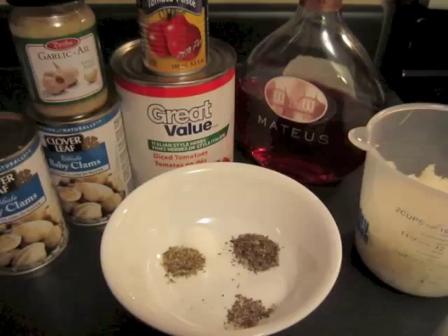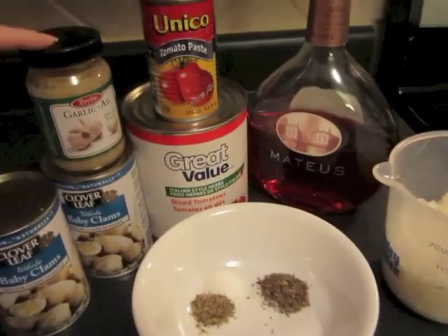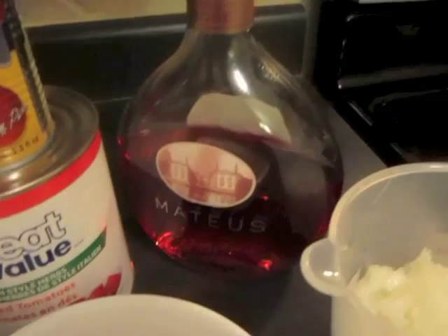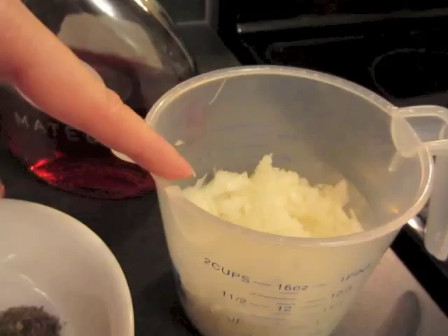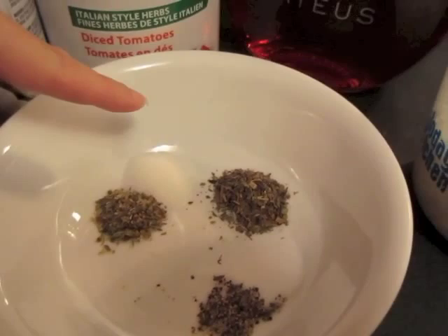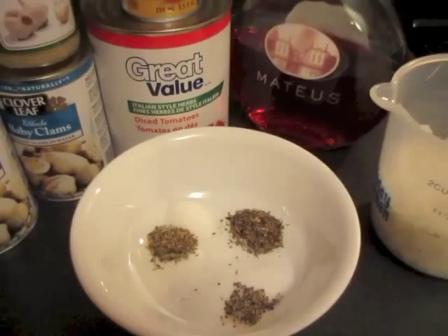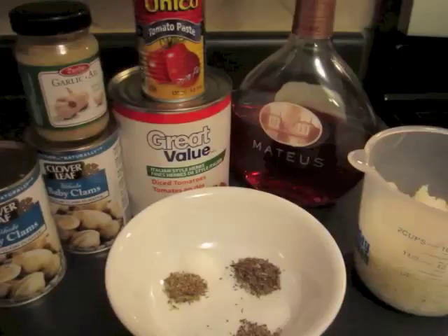I'll put the ingredients listing below, but for this recipe you need two cans of baby clams, some minced garlic, a can of tomato paste, a can of diced tomatoes, a half cup of wine that you like the taste of, a couple of chopped onions, and for spices you will need salt, basil, oregano, white sugar, pepper, and some parsley. I will put the exact measurements in the description below.